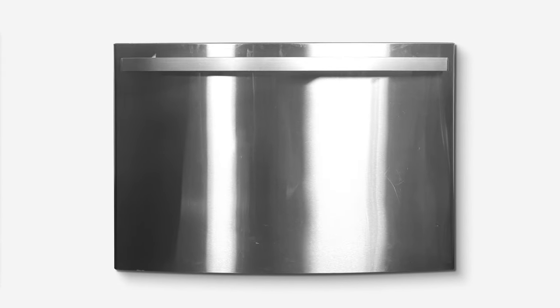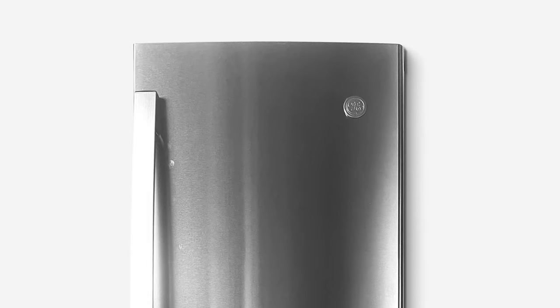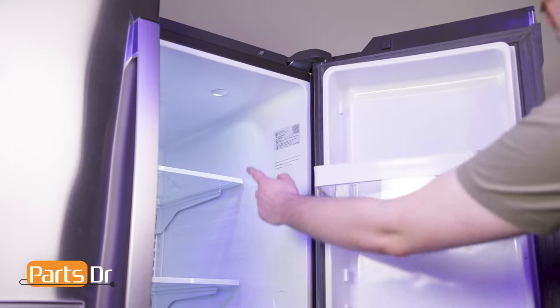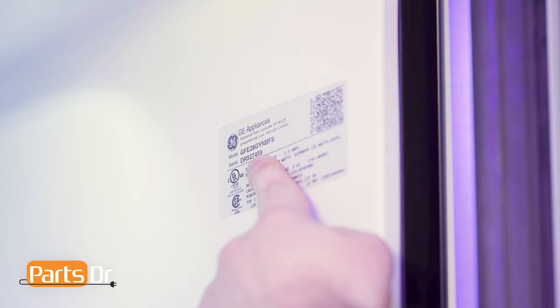If you need to purchase a new part for your refrigerator, check out our website, PartsDoctor.com. We'll leave a link in the description below. You want to make sure you are searching with the model number from the tag on your refrigerator to make sure you are getting the correct part.